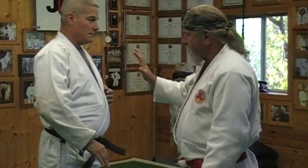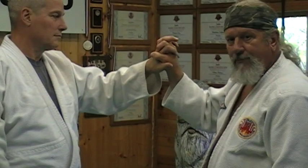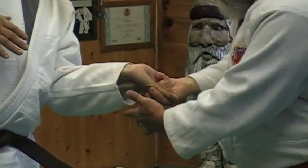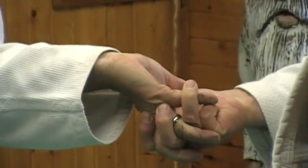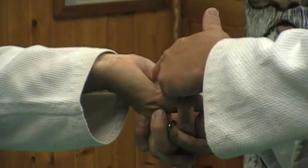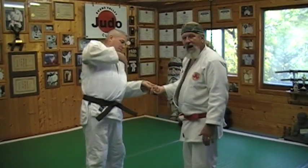Another technique: sometimes people will grip like this, and you can simply invert the wrist into this position, then slide your fingers around all three joints of his fingers and apply pressure there. These fingers are pushing up while my thumb puts pressure on the back side of his hand. It's a really good finger lock — simple to get. You just rotate it from here, come underneath, grab your fingers, and he's tapping.